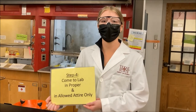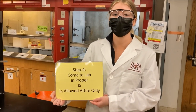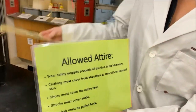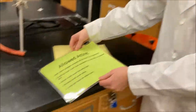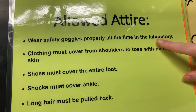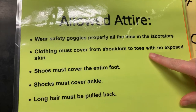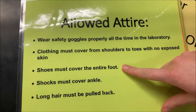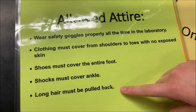The last step in preparing for the organic chemistry lab is to make sure you're coming into lab with the proper attire. Here are the things you should be wearing: safety goggles on at all times, no skin showing — you should be covered from shoulders to toes — closed-toed shoes, socks that cover the ankle, and long hair must be pulled back.